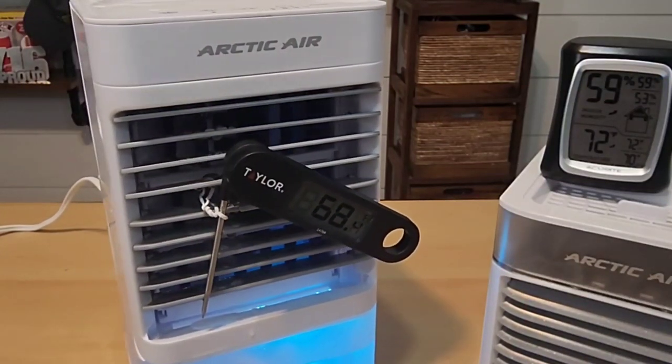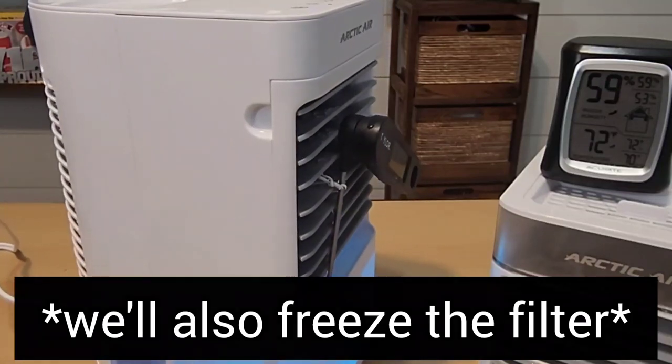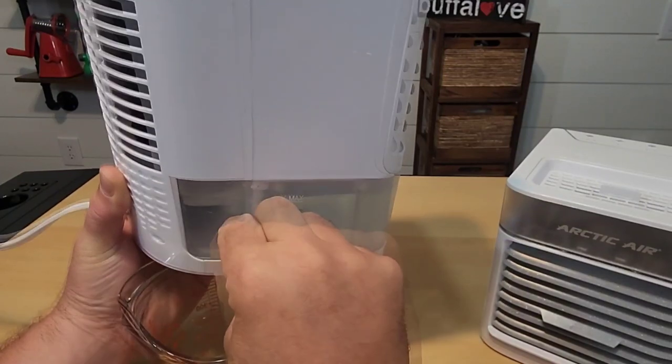I'm going to turn this off. We're going to soak the filter, wet it, drain out the water, and try this as cold as it possibly can be. To drain this you just pull the drain plug — it took a little more effort.